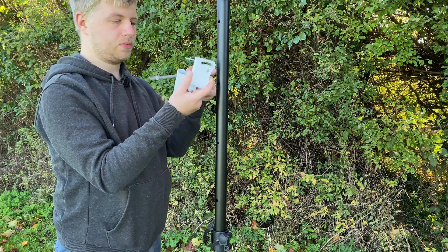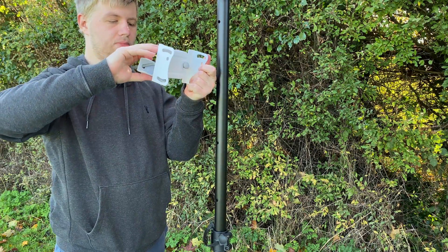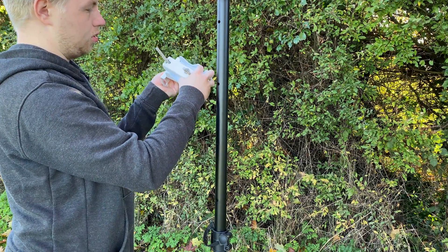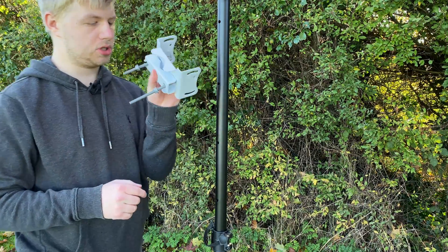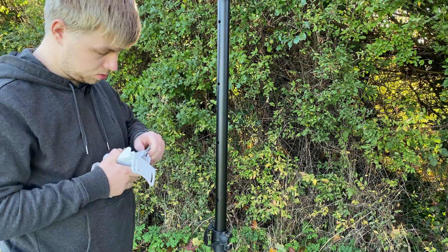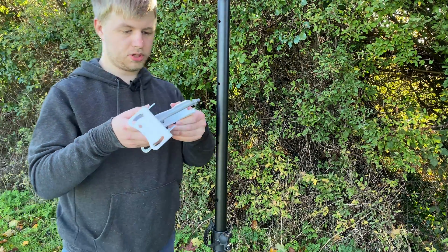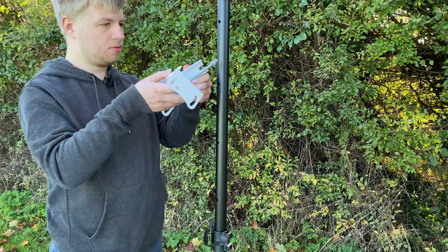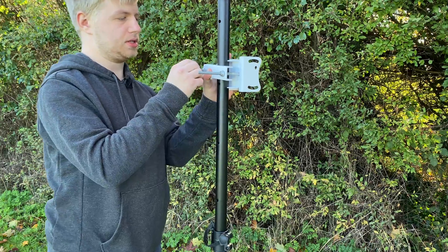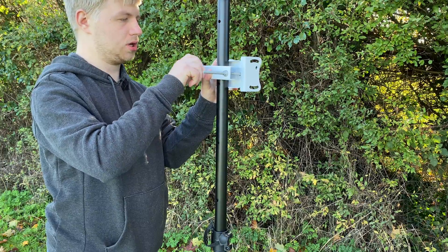That's mounted loosely. Next, get the other bolt and push it through the other hole the same way, and put another nut on that one. Once the nuts are on this mount, you can lift out this side. Then put this piece around the speaker stand or the pole you're mounting to, push that bolt into that hole there, and tighten up the rest of the nuts so it's nice and secure on the mount.